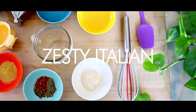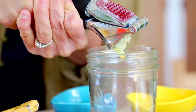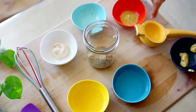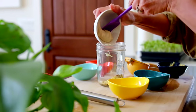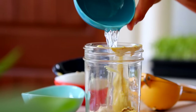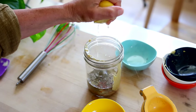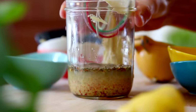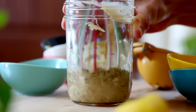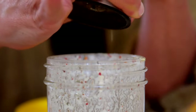Next up is this zesty Italian dressing — a request from a client who really loved Italian dressing but wanted an oil-free version. This has a ton of spices: nutritional yeast, garlic, mustard, lemon juice, dried basil, thyme, oregano, chili flakes, salt and pepper. For the liquid, I'm using white vinegar, aquafaba (which is canned chickpea water), and a little bit of lemon juice. This really gives you that restaurant feeling of an Italian vinaigrette without the oil. It's not exactly like the Olive Garden dressing since that contains oil, but it's a close relative and something I really enjoy.